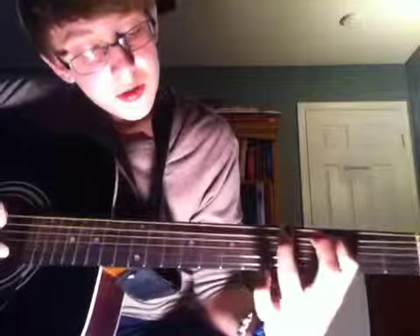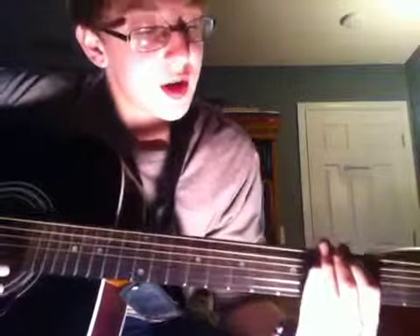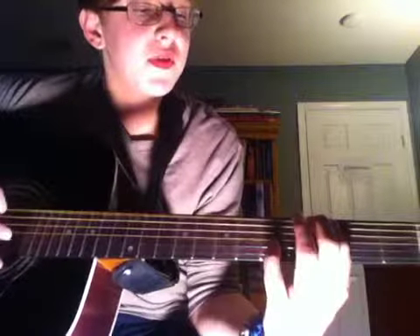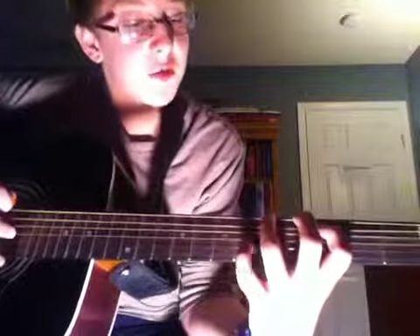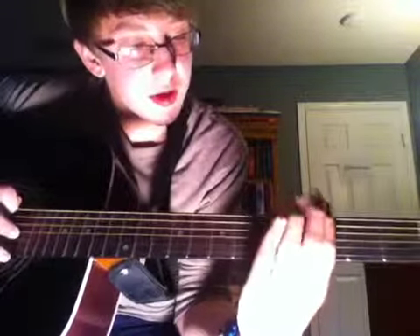Then you're going to go third fret on the fifth string, then up a string to the sixth string third fret. Then go to the sixth fret — wait, that's the fifth fret on the sixth string. Then take your first finger on the sixth string third fret, do open, then third fret, open, then third fret and slide up to the fifth fret like this.